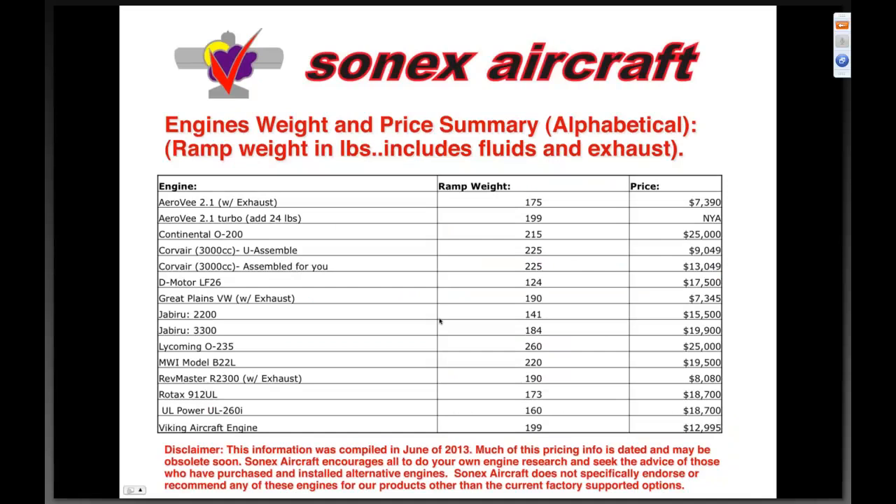Here is the summary table — I'll leave the slide up for a bit so you can digest it. Engines are listed in alphabetical order, A to V, with ramp weights. I've selected everything I possibly could that was under two hundred sixty pounds — the heaviest one — with the lightest up to one hundred thirty-five pounds. The two hundred sixty-pound-plus range is impractical for the Sonics.